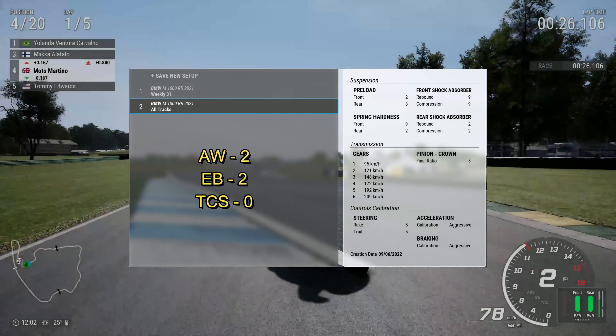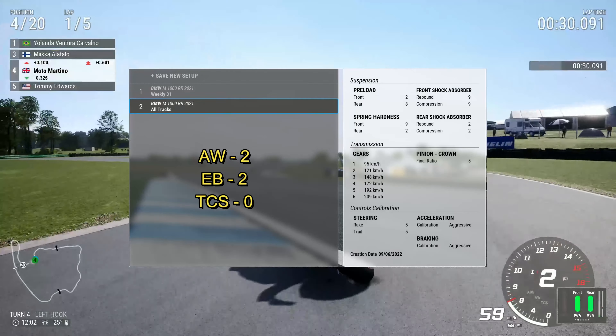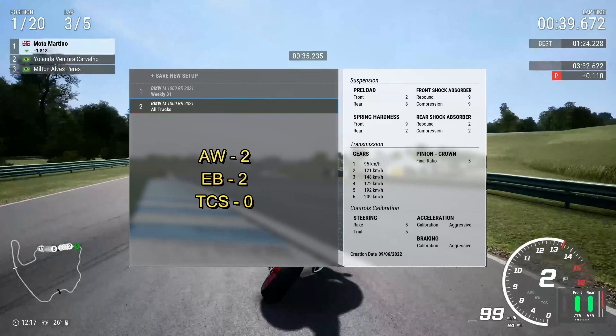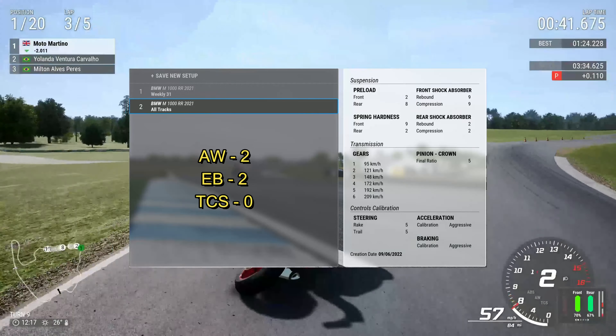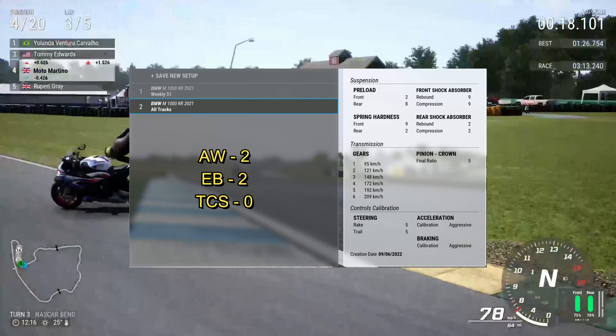We'll start a fresh bike this afternoon — the Street Fighter V4 race bike, so it's a race-modified naked. We're going to go with that. So enjoy, give it a go, let me know what you think, and thanks for watching, commenting, subscribing, liking, and all the usual jazz. Fingers crossed, we'll see you next time. Take care, stay safe, peace.